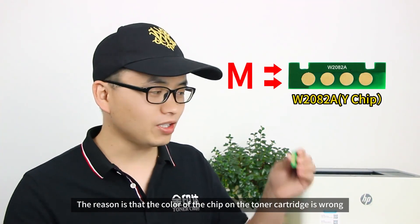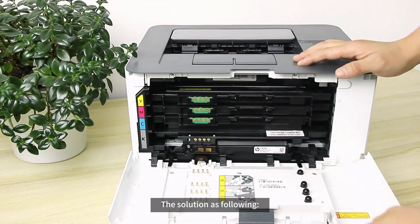The reason is that the color of the chip on the toner cartridge is wrong. The solution is as follows.